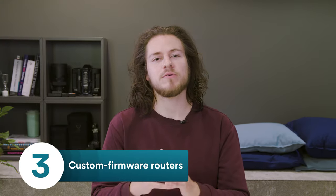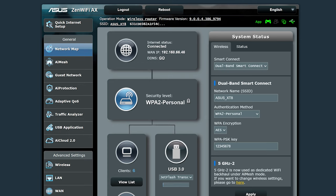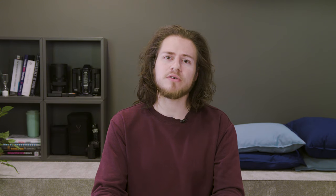Lastly, there are routers that come with custom firmware pre-installed, such as DDWRT or ASUSWRT. These sort of routers are designed for more advanced users because they have a lot of features that an average consumer may not necessarily need. Though, by default, they are compatible with VPN straight out of the box.